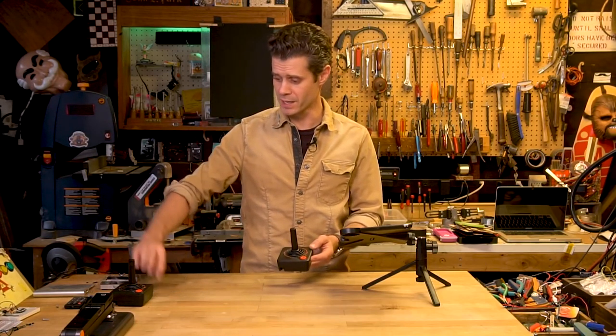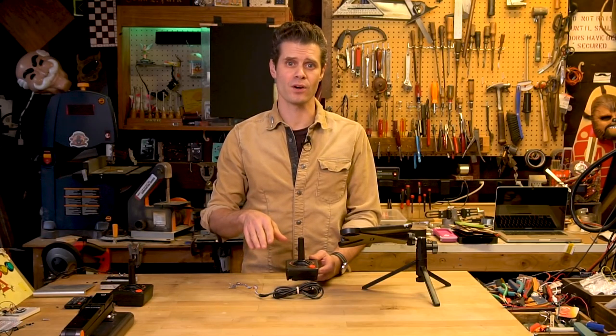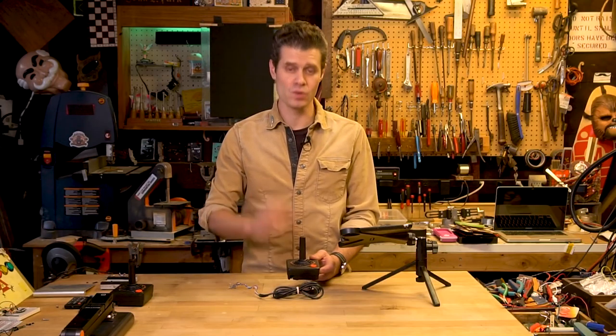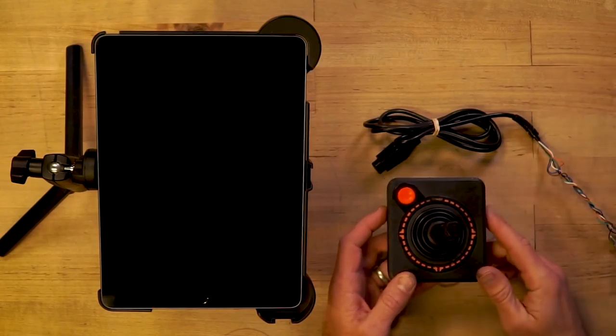Normally there's a big long wire coming off of this, but in this case there's no wire involved at all. It's a Bluetooth controller. I've put an Adafruit Feather NRF52 microcontroller in here, and I'm using it to send keyboard commands over to my iPad that are then interpreted by the iCade standard as joystick and button presses.